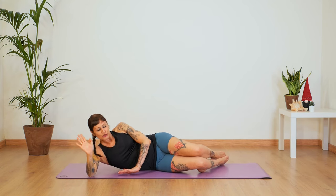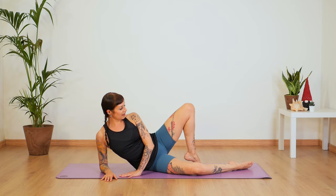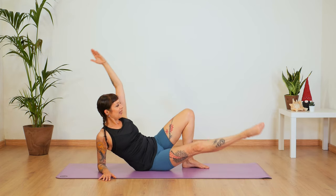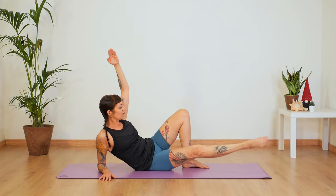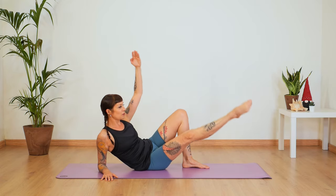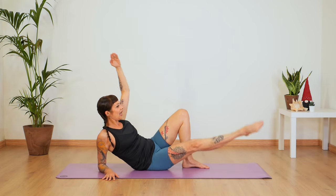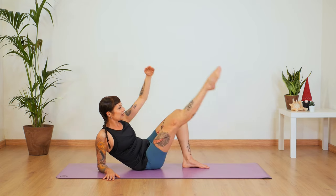Come onto your elbow and switch legs. Place your foot on the mat and extend that left leg. Inhale here — arm up and exhale, up and down, up and down. We're actually working that inner left thigh — you might feel your abdominals are working again. Up and down, up and down. Let's do five, four, three, two, one.